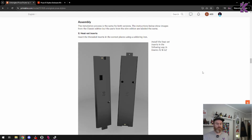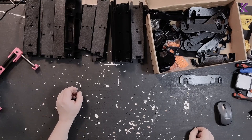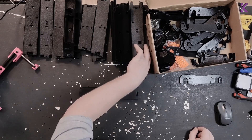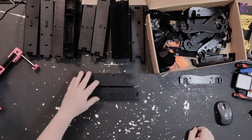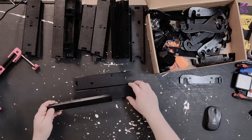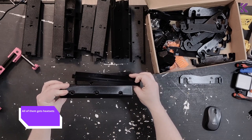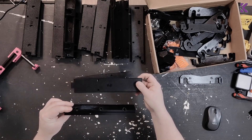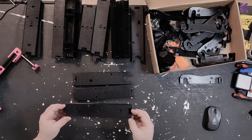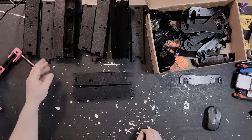I'll start with the heat inserts and show you one or two, then move on. The instructions tell me exactly which parts to install heat sets into — right now it's telling me A2 and G2. I need to read through all of it because there are two different A2s: one has spots for the PTFE and one doesn't. Looking at the images, it's the one without. I'm guessing all of them will get heat inserts at one point, but I'm going to follow the instructions.